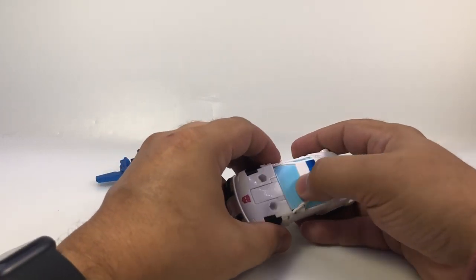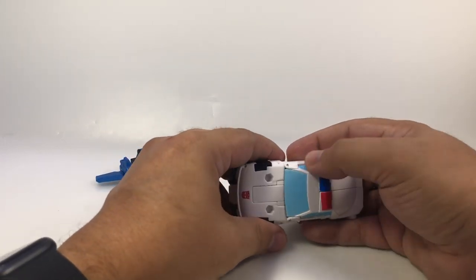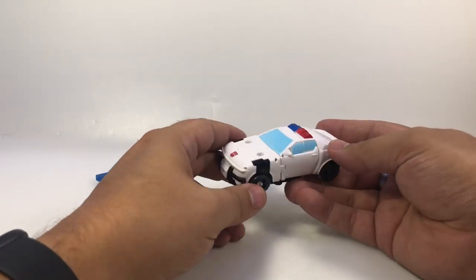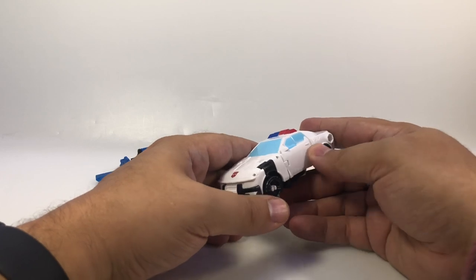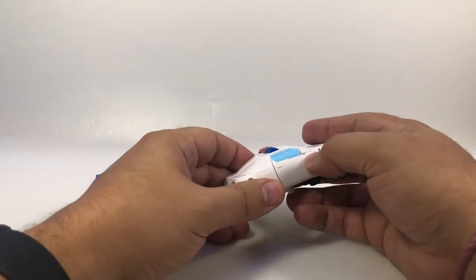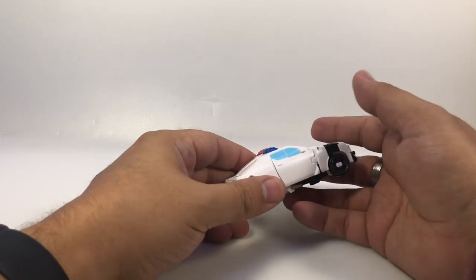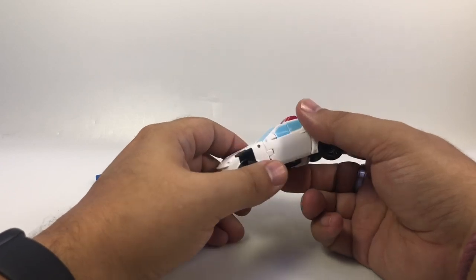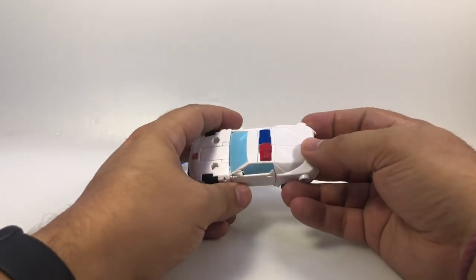If I could mix up a really nice light blue paint, I'd redo these windows and paint the back windows to match — that would make me happy. More police detailing on the side would make me even happier, and that might be doable with some repro labels from another set. Maybe there's a Prowl that has a police logo that might fit there.